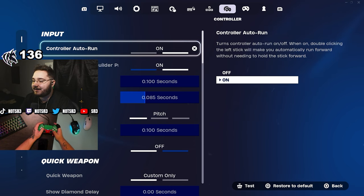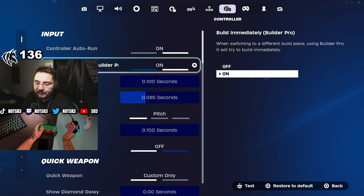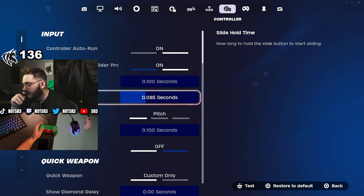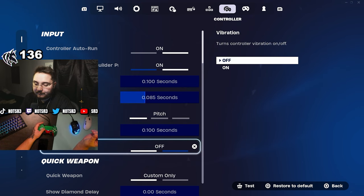Now jumping into the actual controller settings. Controller auto run and ability immediately on. Slide hold time is 0.085 — I think that's perfect to get a nice match between sliding and crouching, though it's everyone's preference.